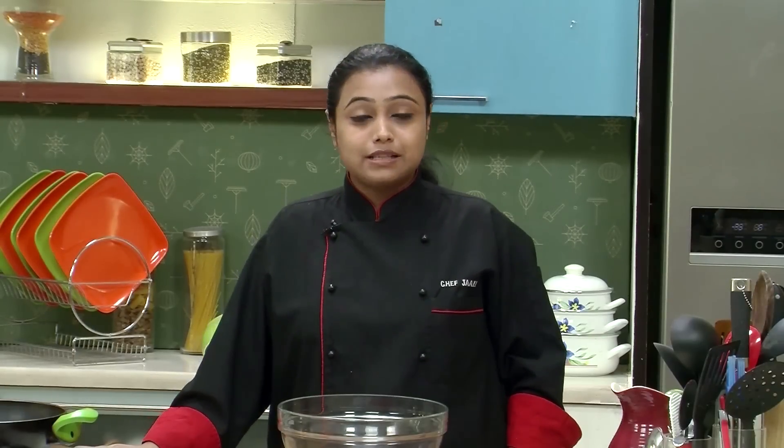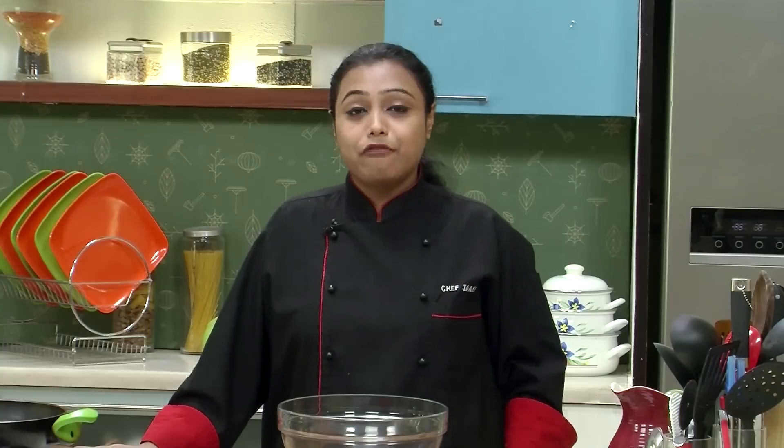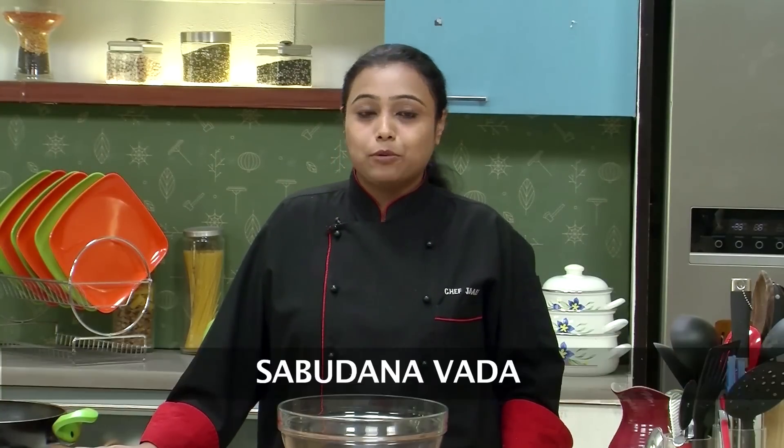Hello and welcome to Sanjeev Kapoor Khazana. My name is Zai and I welcome you to the series of Simple Indian Cooking. I am going to share with you all a very popular recipe of a Maharashtrian snack which is normally had during fasts. The name of the recipe is Sabudana Vada.